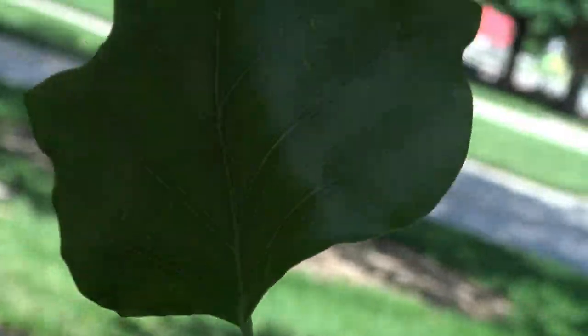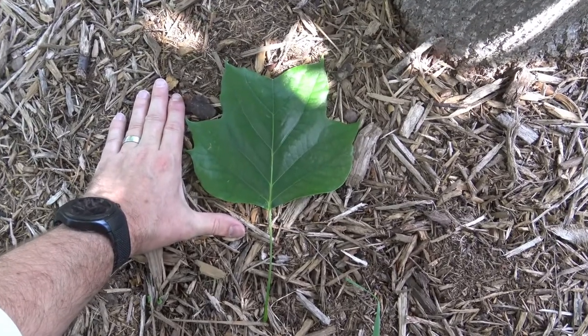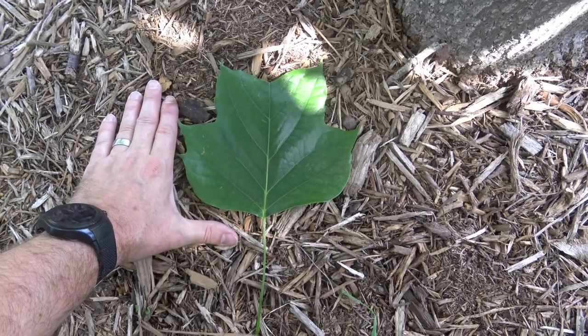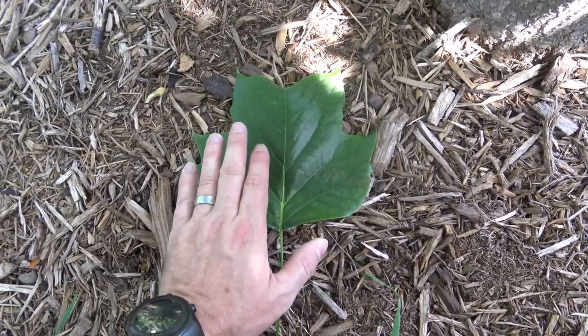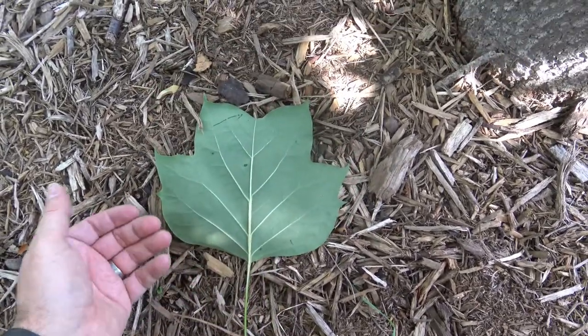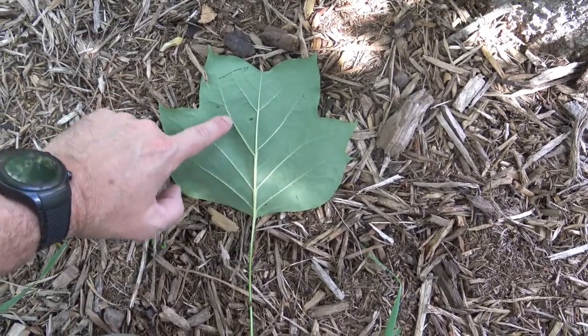Many of the leaves have a long petiole and then end in this sort of tulip shape. You can get a sense of the size of the leaf, although the leaves can vary quite a bit in size depending on whether it is a sun leaf or a shade leaf. Usually a really nice dark green, a little shiny, and on the underside it will be lighter in color, and you can really see the prominent veins as they come through.